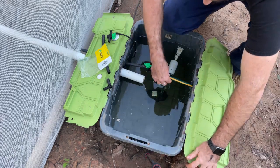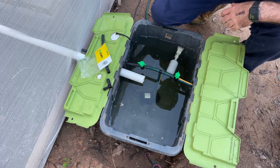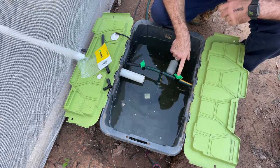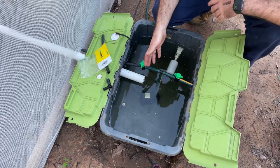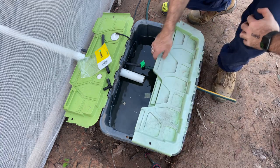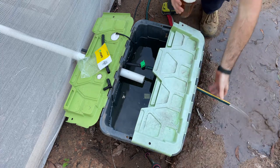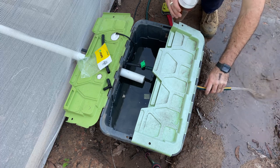We can just slide this out. When I want it to run normally, I turn this tap off and it runs up into the Dutch buckets and back down through the return pipe. When I want to empty the res, I just turn that one on and it empties out this end of the bucket. So I don't ever have to pick up this res and empty it out. Let's turn it on — and there we have the res emptying without me lifting a finger, which is the way I like to do things.